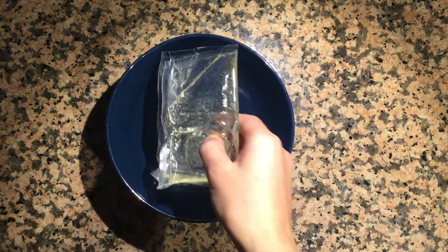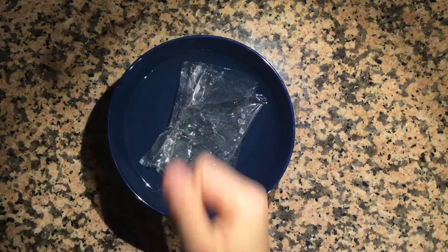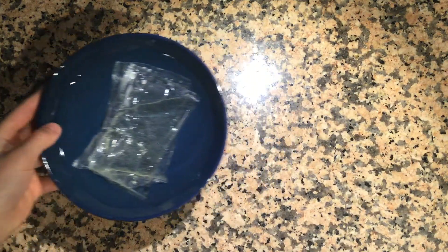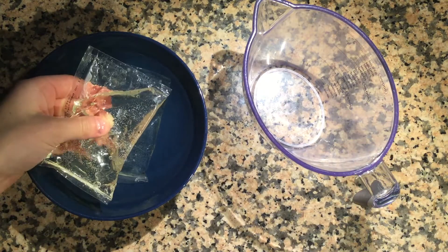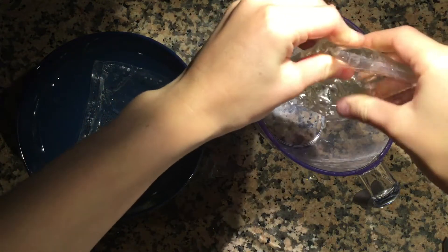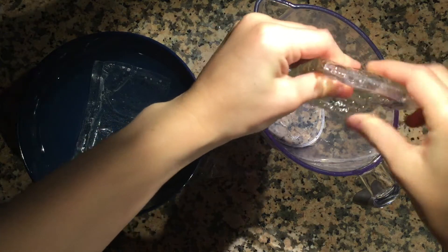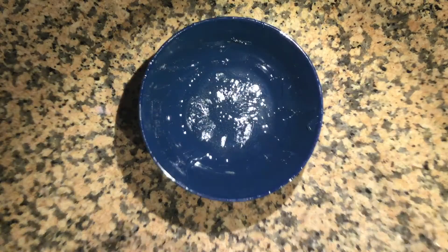First, take both packets of corn syrup and let them marinate in hot water. Once they're hot, open up the packet and empty it into the measuring cup — this should be a little less than half a cup. Once you're done, empty it out into a bowl so it's easier to microwave, then put it aside.